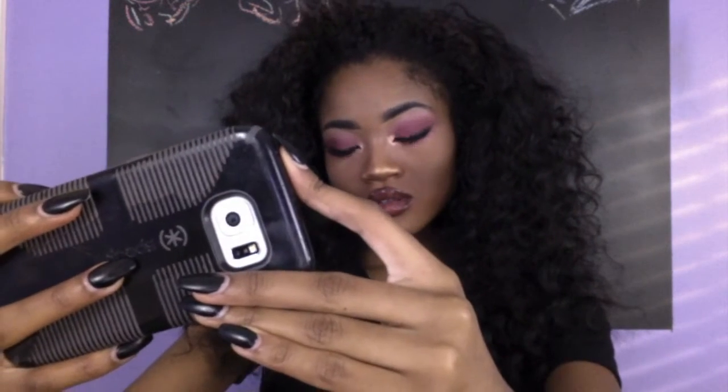It's Brianna Chantel and you are now watching my channel. I've already done my foundation and done my eyebrows just because I want this to be about the eyeshadow. I'll put up a video later on my routine on how to fleek the brows. Let's get started.